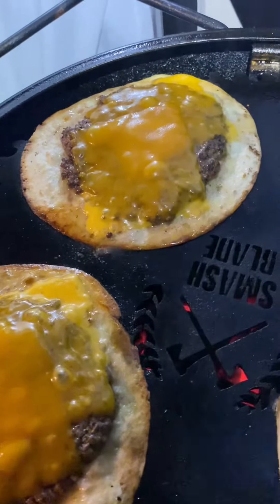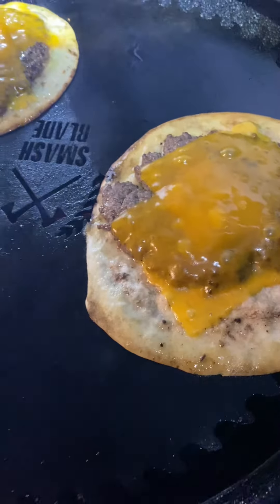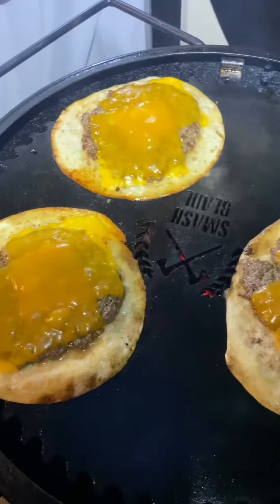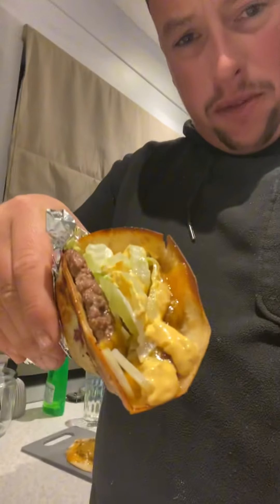Cheese mounting nicely — no crispy edges on the tortillas. Just about finished. Shut the lid for another couple of minutes, then we're going to transfer to a plate and take it inside. Here we have the final product — I've gone for shredded lettuce, chopped onion, burger sauce and a bit of mayo. Let's go for that bite. Not bad, not bad. Pretty good.